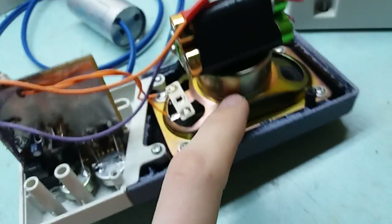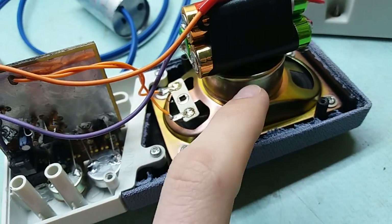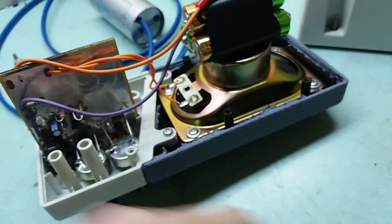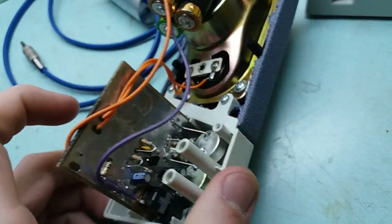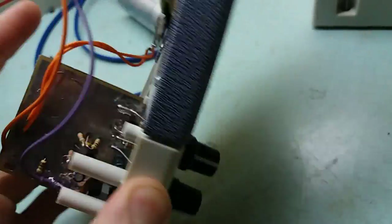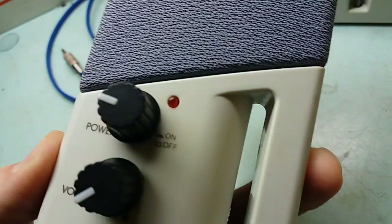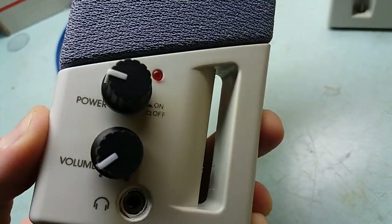2 watts, supposedly. I doubt that it's gonna be producing clean sound if you're gonna push 2 watts into it. Here you can see the battery pack. And here you can see the board which I engineered, which I laid out in order for the 2 pots and the earphone jack and the LED to fit into existing holes.